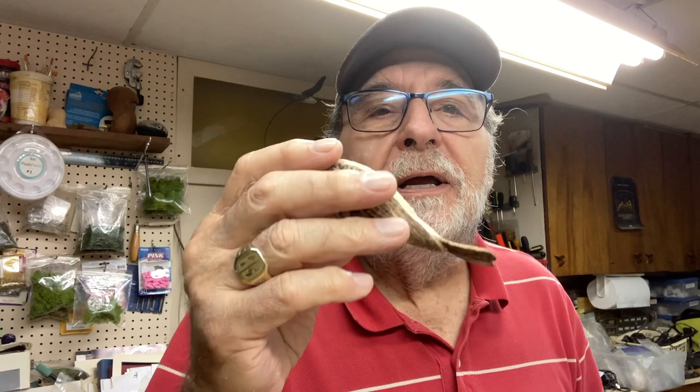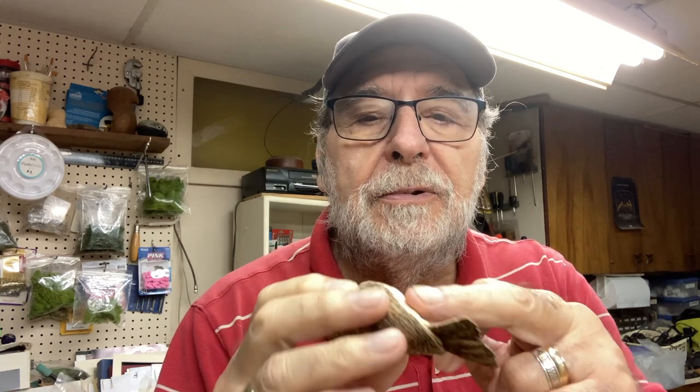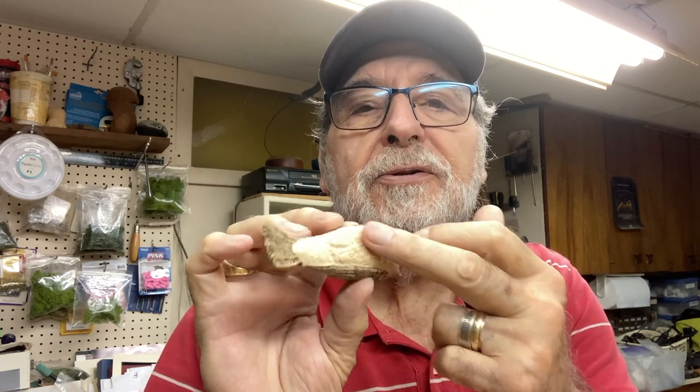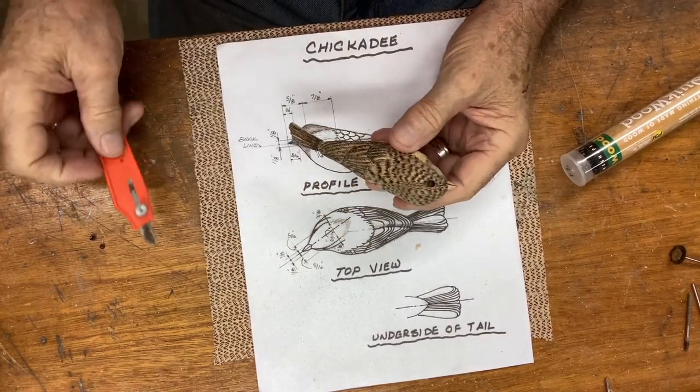Hi, internet viewers, Frank Rauscher again. On our last video we textured all of the breast area, shaped the rumps and textured that with a stone. Now what we're going to do is the eyes and finish the beak — getting the finish on it — so bear with me and we'll bring things to a close on that. I'm going to show you how to set the eyes.